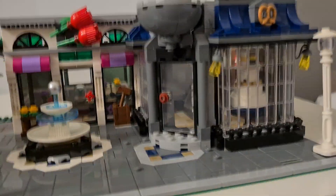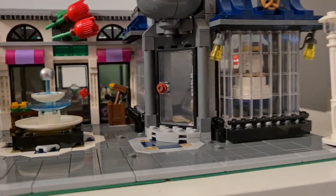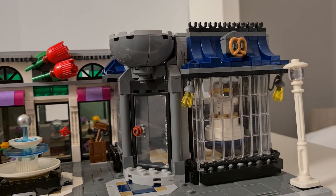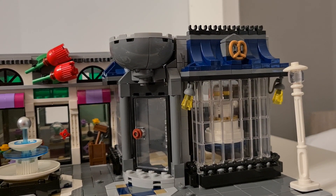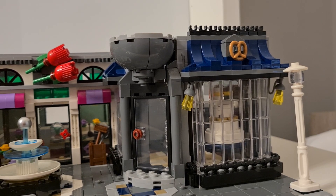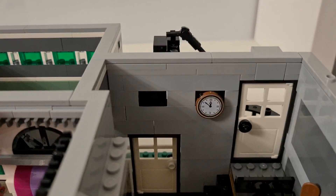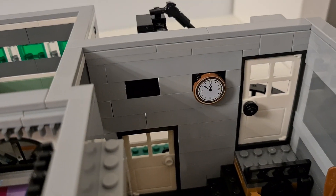Next — and not the least — we have the bakery. The bakery is really nice. There's a clock on the wall and a staircase going up.